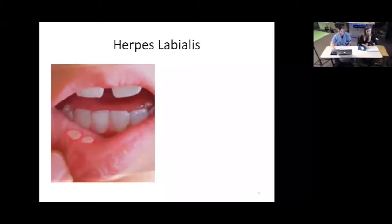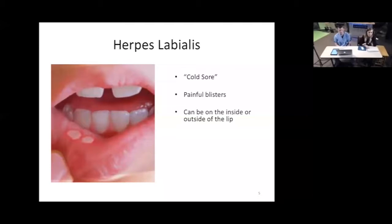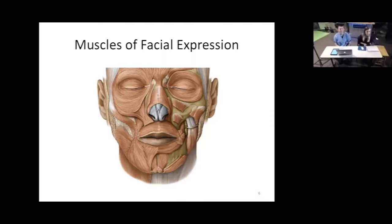Another thing that can affect the lips — which you may have heard of — is herpes labialis, most commonly known as the cold sore. These are painful blisters that can be on the inside or outside of the lips, caused by herpes simplex virus 1. They usually heal on their own after about 10 days, but the virus stays dormant in the body for life. That's why people who are really stressed out may break out with a cold sore, and they can be exacerbated by acidic foods like orange juice or ketchup.